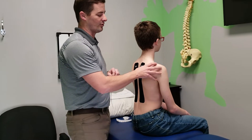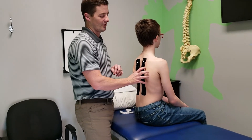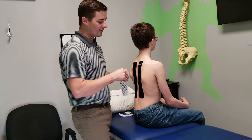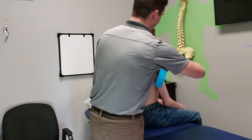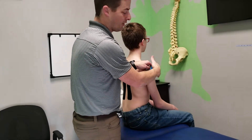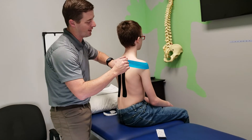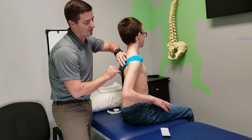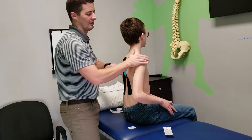A lot of times with scoliosis, the shoulder on the prominent side will go forward. So a way to give a little bit of feedback for that — I'm going to put the tape a little bit on the front, then he's going to pull the shoulder blade back, and I'm going to put about 80% tension on that one.